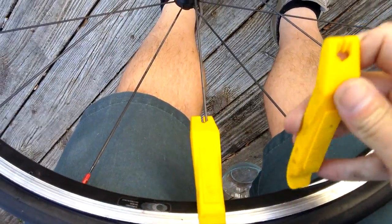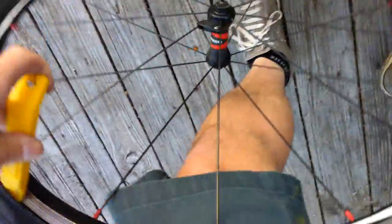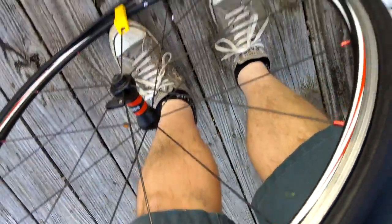I got one tire lever in. I'm going to put the other one in here and work it around. Should be really, really easy to do. I'm not going to take the entire tire off because I don't really have to — I just need the tube.